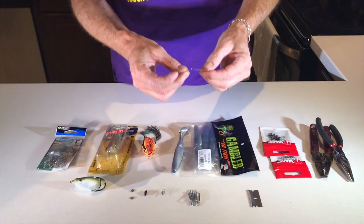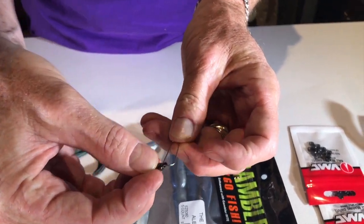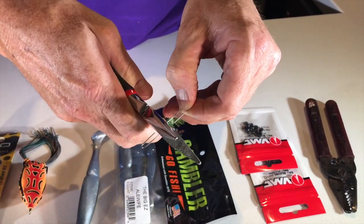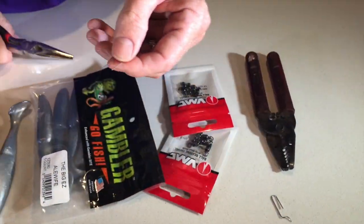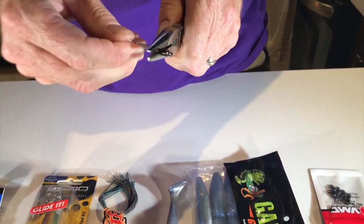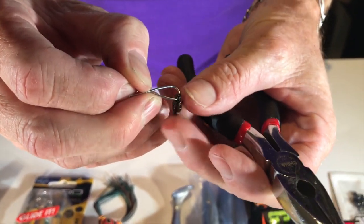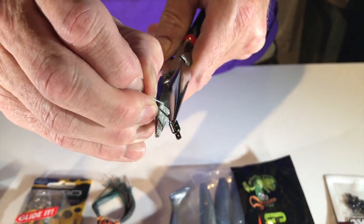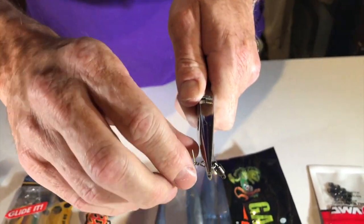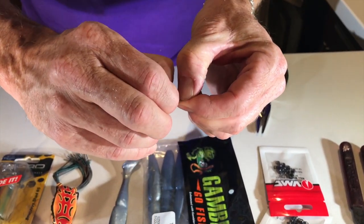The first thing you want to do is get a paper clip and open it up. Take the big side and stick it right through the little hole where your split ring came out. Then cut the rest of it off. Now hold the paper clip and start twisting — get a nice good twist on there. You want to leave the loop big enough back here so that your swivel isn't pinched and has nice, good movement. Give it a good two twists, like so — you still want a pretty good sized loop there.